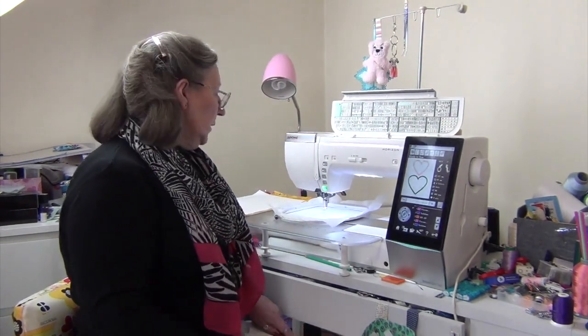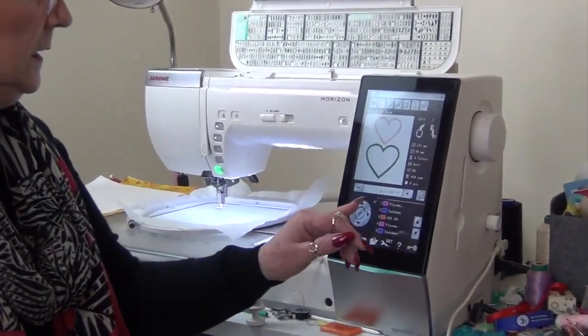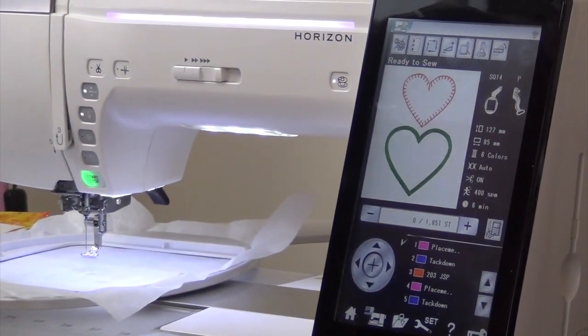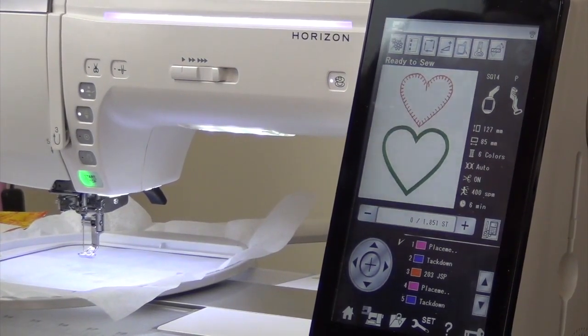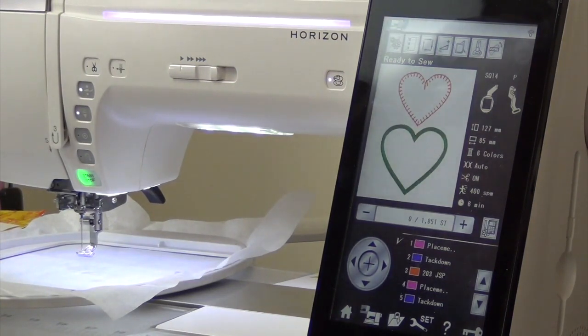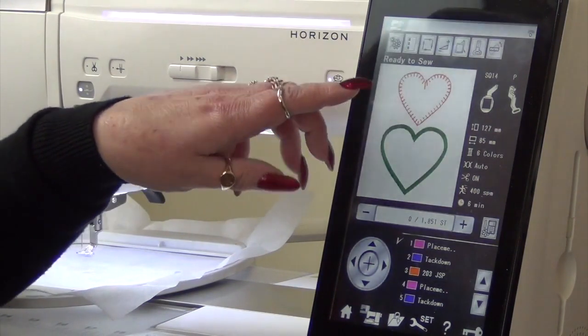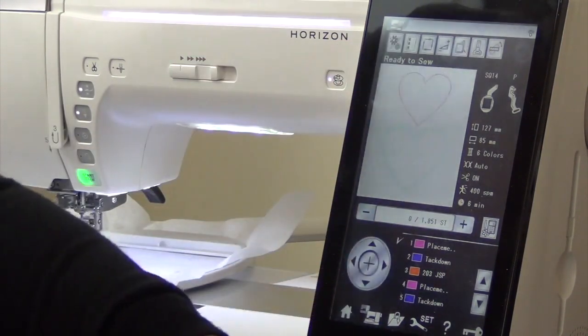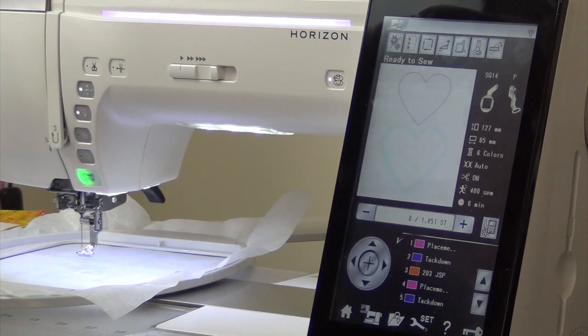When you open up an applique design it usually tells you there's a placement line. Some designers call it a die line, but that shows you where the design is going to be stitched. So here I have two designs: one is a blanket stitch heart and the other is a satin stitch. The first stitch is the placement line — that's where you stitch, put your piece of fabric down. The next one is a tack down which holds the fabric in place, and then the next one is a cover stitch over the top, in this case a blanket stitch.